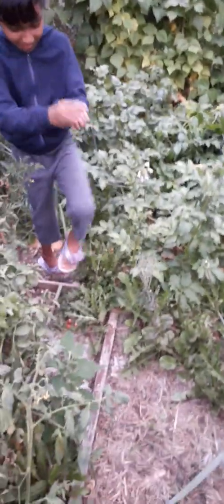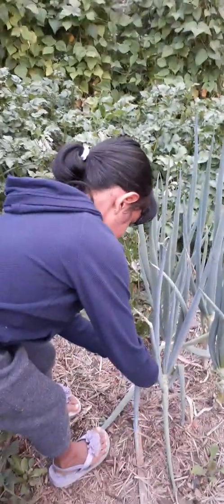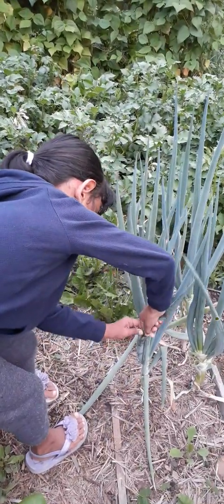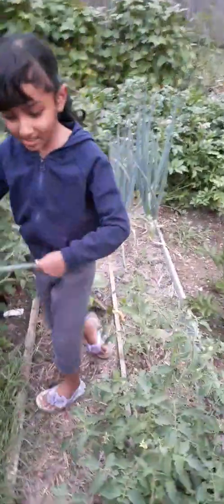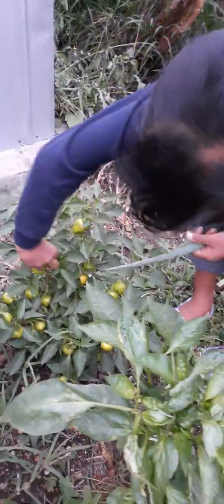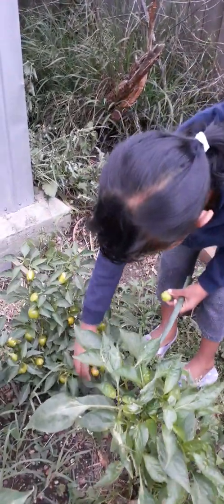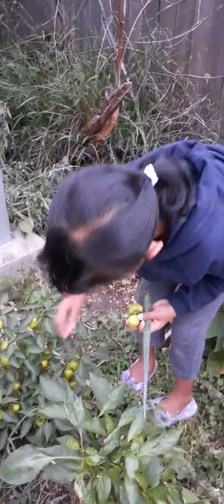How about some spring onion? Okay, give it to my hand — snap some spring onion. That's enough. Now she's going to pick some baby capsicums. Okay, here she has the capsicums.